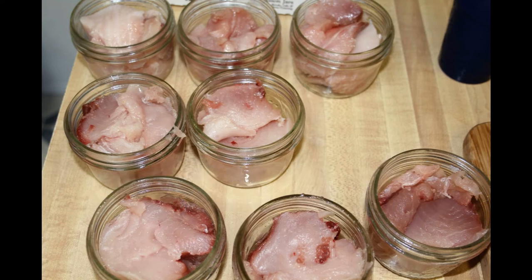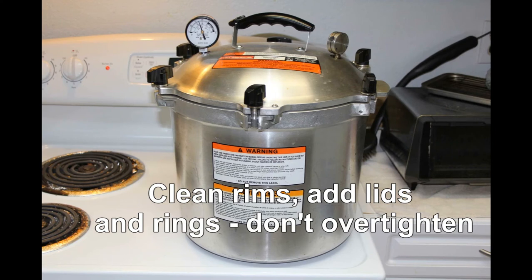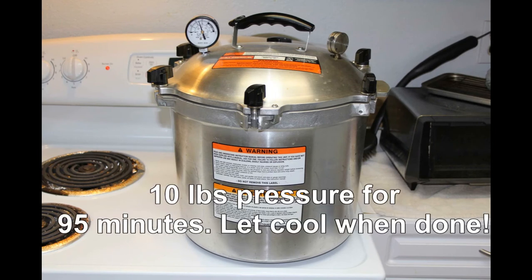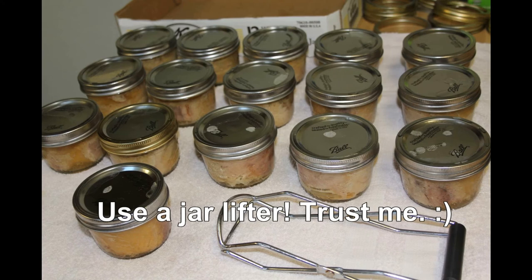When you're done, before you can, wipe around the edge of the jar to get any residue off — you can see one that has a little bit on the edge. Get that off with a paper towel. Then put it in your pressure canner, vent all the steam, and run your canner at 10 pounds of pressure for 95 minutes minimum.